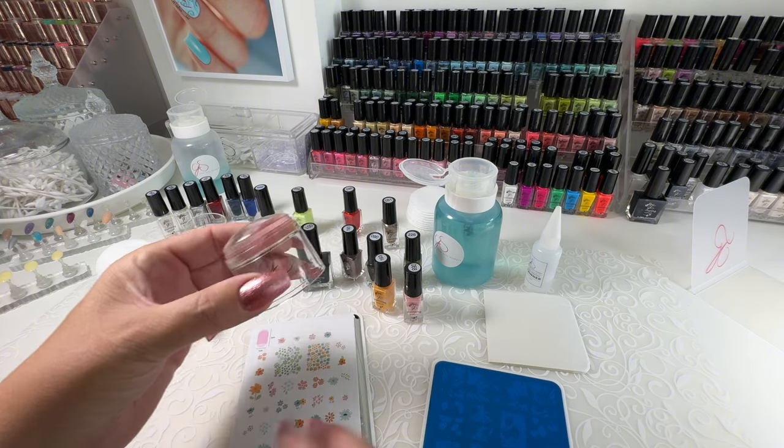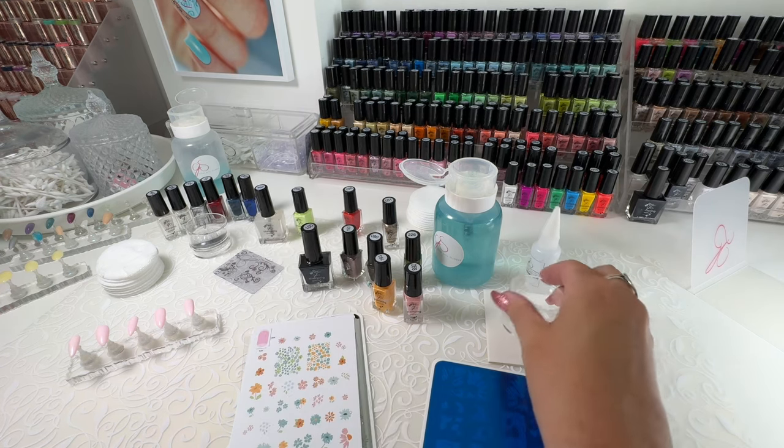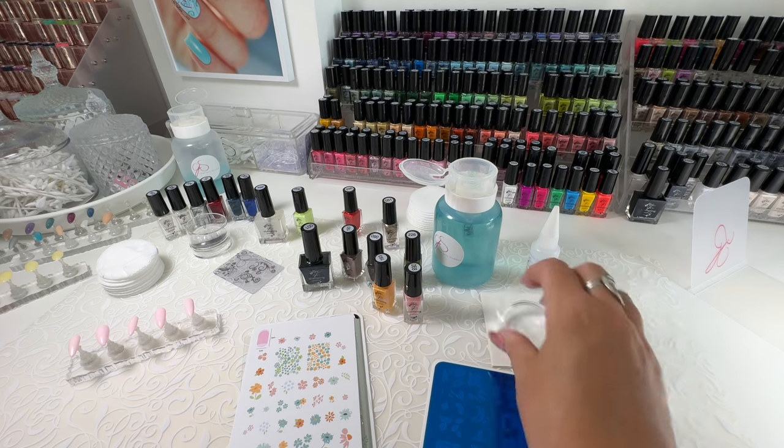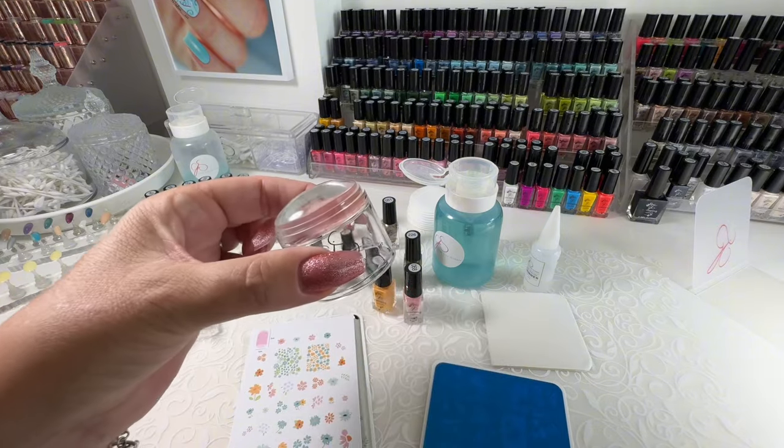So I just pop that pad out and set it to the side, and it's ready to go. That's what I'm going to use to prep my stamper, because the only thing you need to do to prep your stamper is give it a roll on top of that sticky pad. A sticky pad and a lint roller are exactly the same thing.